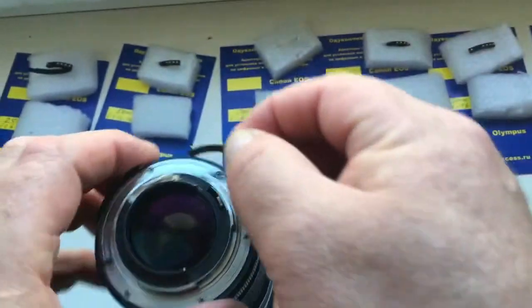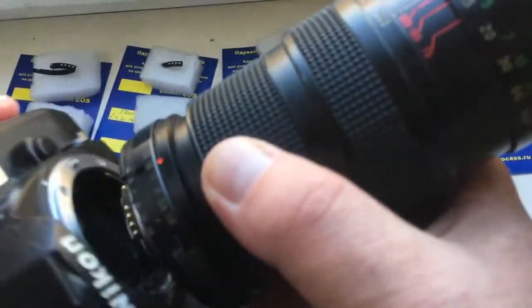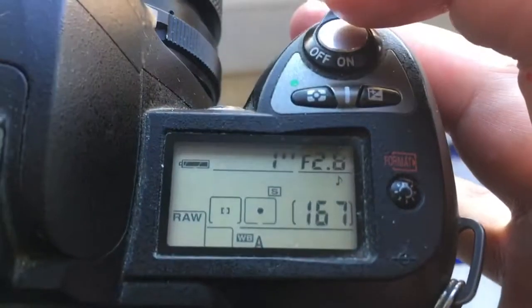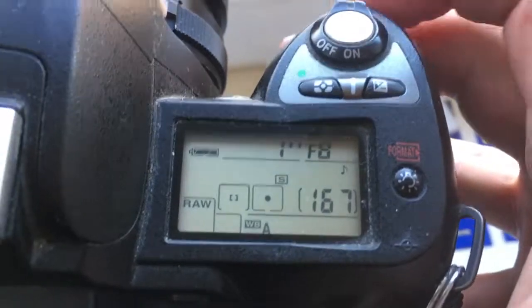Chip number three. The chip number three is for your lens. I pre-programmed it — focal length is 500 mm and aperture range for your experiments from 2.8 to 8.